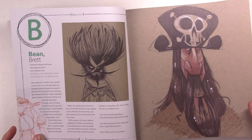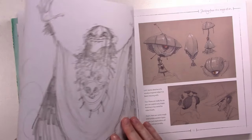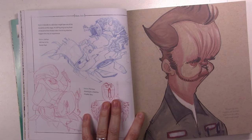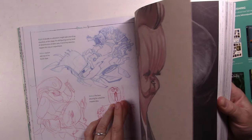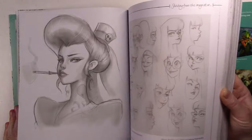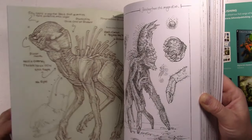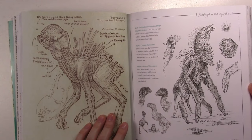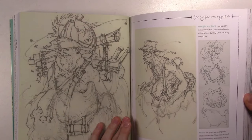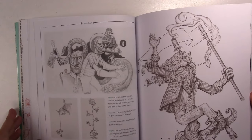There are all sorts of styles and mediums. Some are in color, some are just in graphite black and white, some are in markers, some are on toned paper, some are on black paper, some are digital, and some are in ink. Most of them are character designs, some are vehicles, but really a lot of them are just characters. It goes from very detailed drawings to very loose sketches.